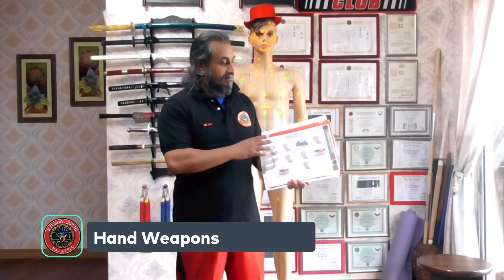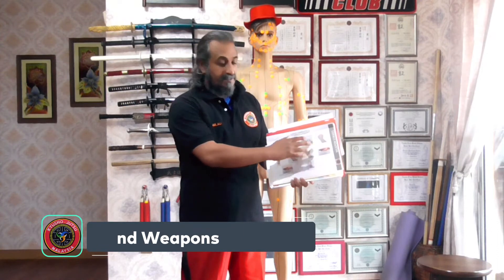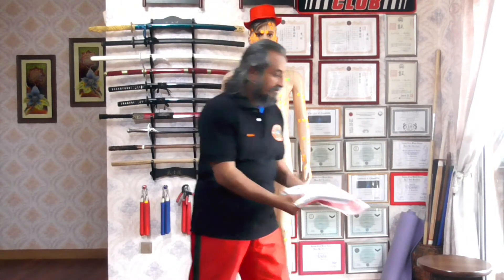Hi guys. Inside your study guide you're going to find a page that says weapons. These are the various weapons that we'll utilize throughout the whole modules, throughout the whole program.